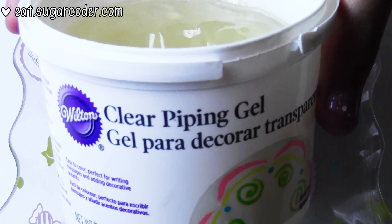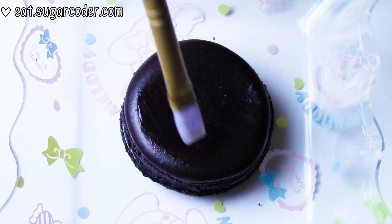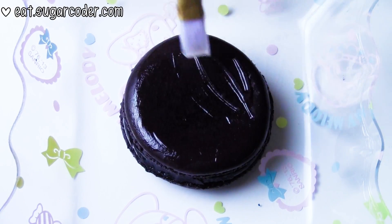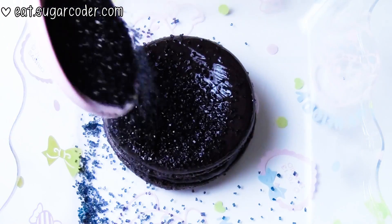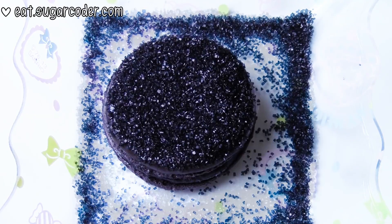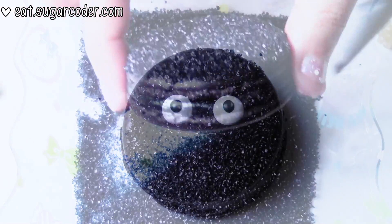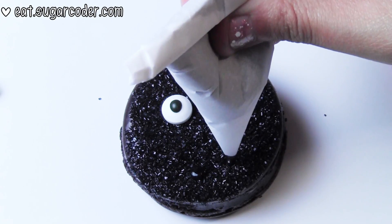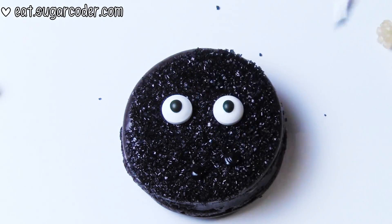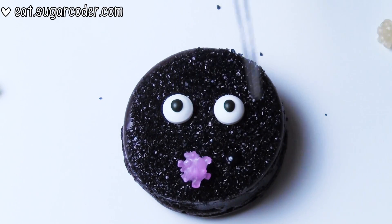To decorate these soot sprite macarons, use a clean brush and brush the top of each macaron with clear piping gel, then sprinkle black sanding sugar on top. Remove the excess sanding sugar and place them back in the container. Use black colored royal icing and pipe a few dots on top of the macaron, then place some Japanese candies on top.